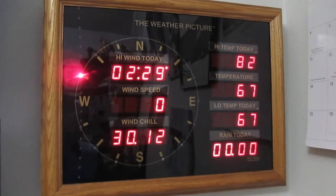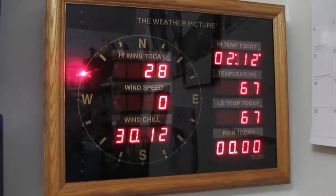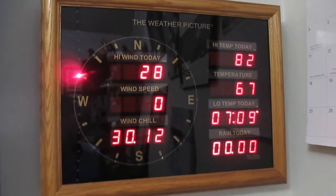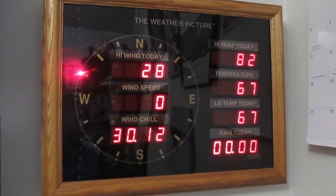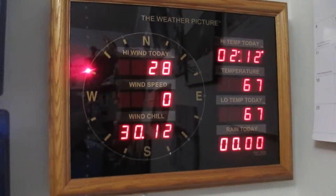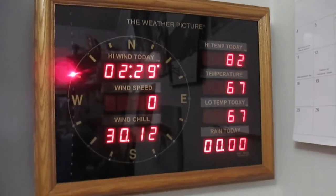I'm also going to include a couple of still photos so you can see what the error code was that I received and what this Weather Picture looks like at the time. Thanks for watching. Have a good day.